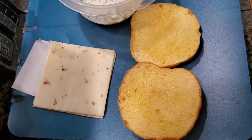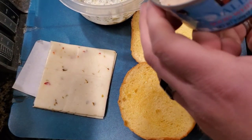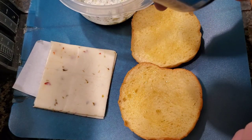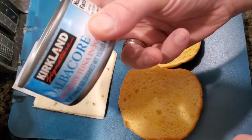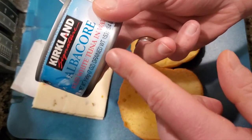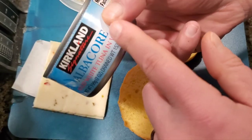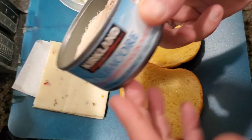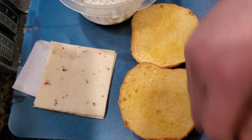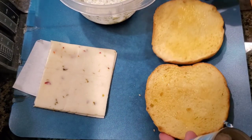Hey everyone! I'm here to show you a really amazing way to make a grilled cheese tuna sandwich. The first thing you're going to want to do is get your favorite tuna. I get the albacore in water — water works best, so we're going to use that today.